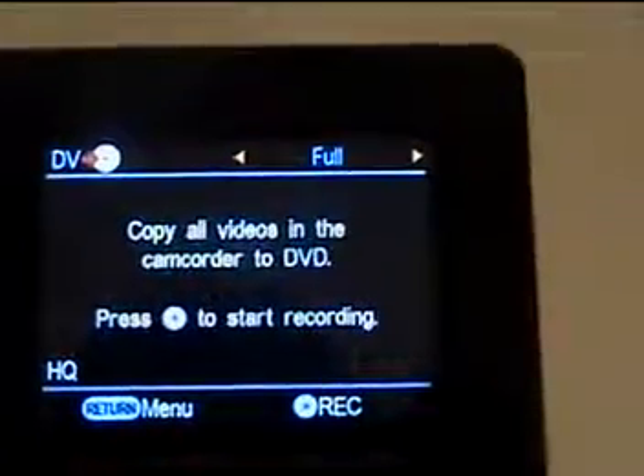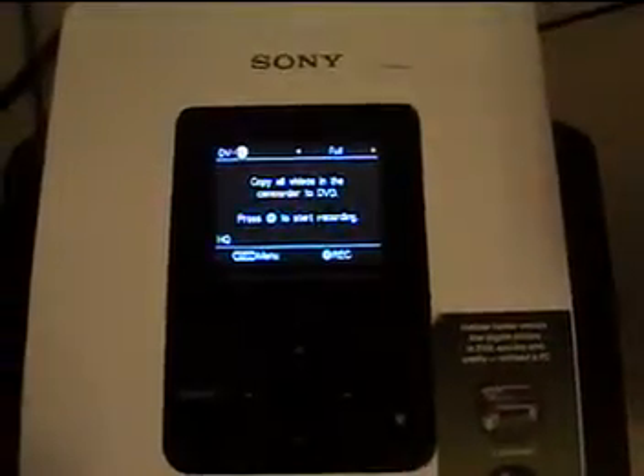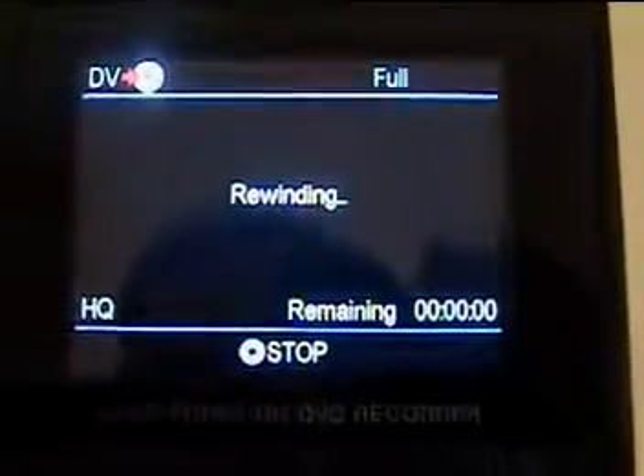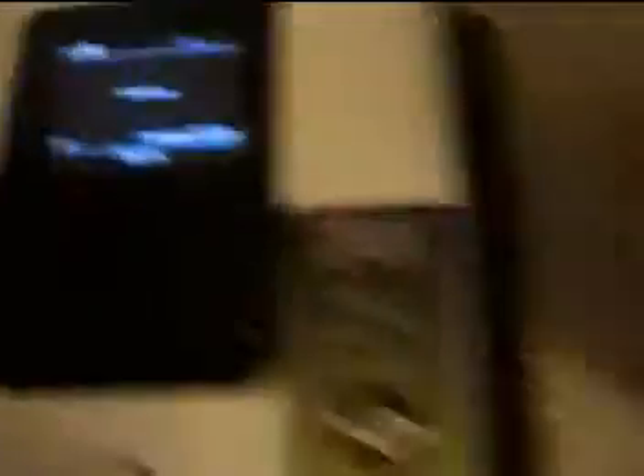It says 'copy all videos in the camcorder to DVD' — press this button to start recording. That's exactly what we're going to do. We're going to press that button to start recording, and you'll notice what it's doing now — it's rewinding the tape in the machine. It's actually got control of the machine and it's rewinding the tape. You can see on mine the counter going as it rewinds.